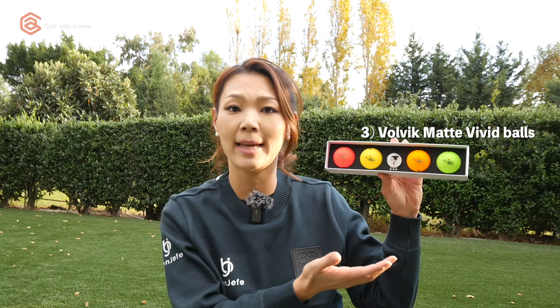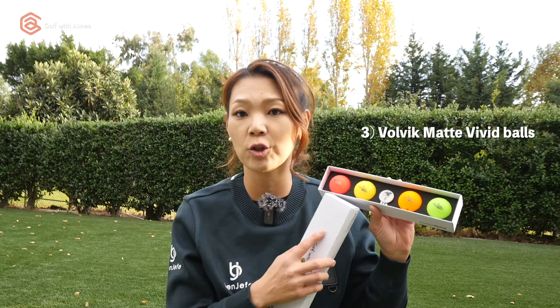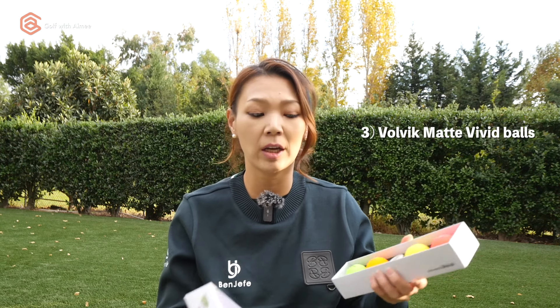Up next is golf balls — these are just an example. I like using colored golf balls because they stand out, especially when there's a lot of leaves or snow on the ground. I use Volvik colored golf balls that have the most beautiful colors and they stand out. It helps me identify my golf ball so I can start planning the next shot ahead of time.